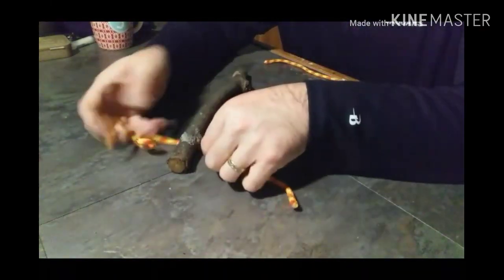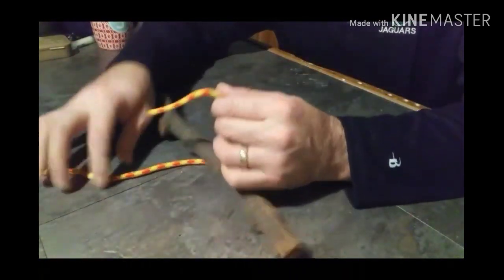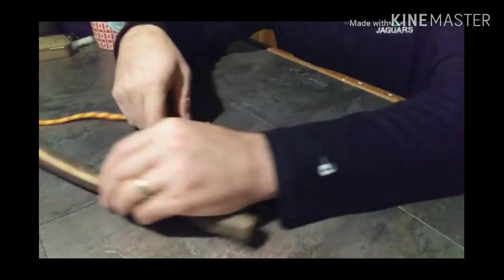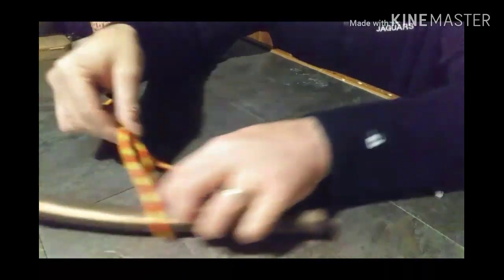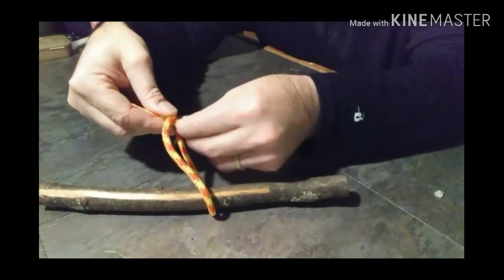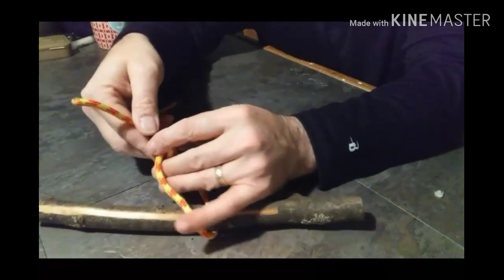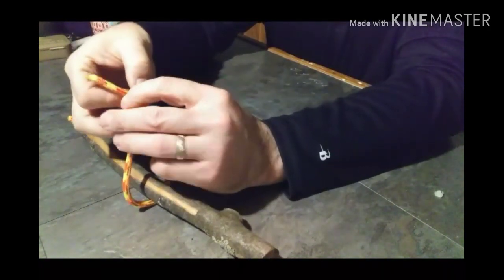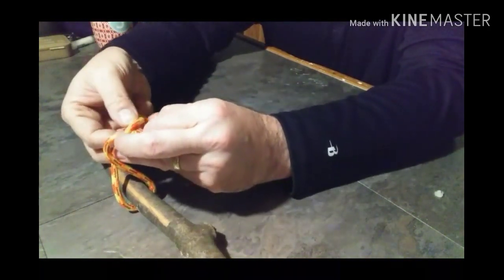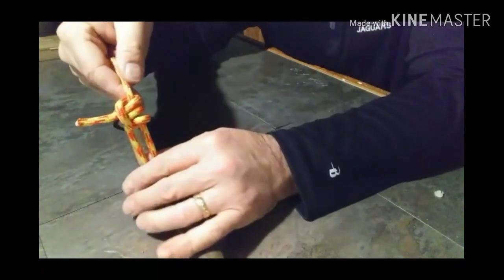Last, and I think most people agree with this, a taut line hitch — best use for this in the world is staking out your guy lines on your tent or your tarp. I use this all the time. You're starting it off just like your two half hitches. Make sure you have enough tail. You're coming underneath on the inside of the loop once, inside of the loop twice, and you're going to come right over top of that as you're coming out. Come underneath, trace it right back through, come back through that loop. Dress it up real nice and neat.